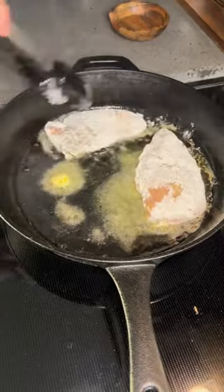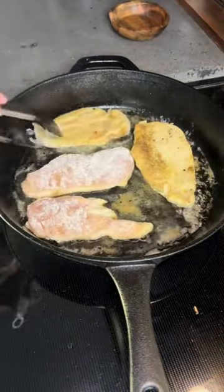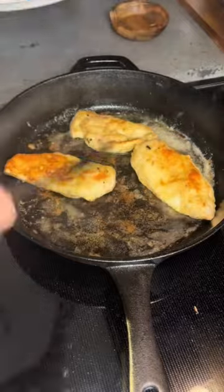Add that back into your pan over medium to medium-high heat. Cook on each side for about four minutes until a golden brown crust is formed. You'll then set your chicken aside — it does not need to be fully cooked here; we'll fully cook it at the end.